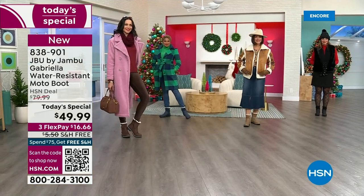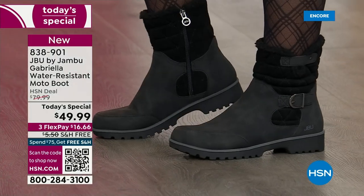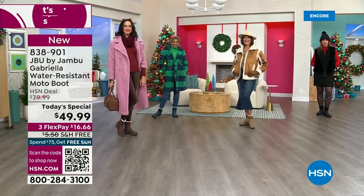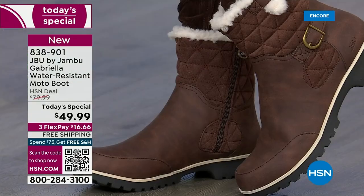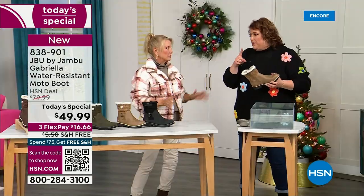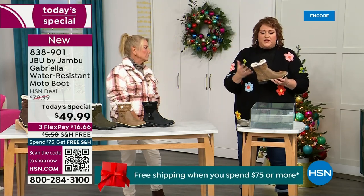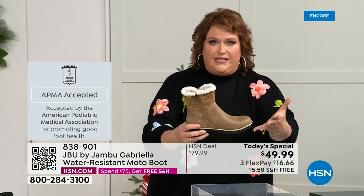I pull them all out at 74 degrees and start wearing them as soon as I can. Even if you live in Southern California or Florida and the warm states, don't fear — these are boots for everywhere and everybody. Let's show them the water resistance because this is important. Let's talk about how this is different than other boots. A lot of boots you wouldn't dare wear out in the rain or the snow. Let's talk about APMA, because that's really at the top of the line when it comes to importance.